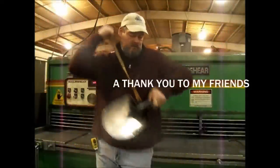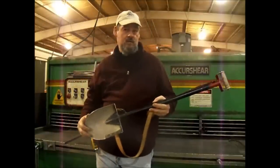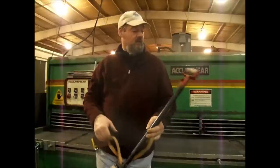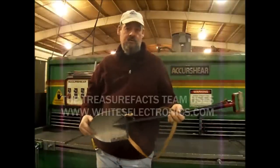Hello and welcome to Treasure Facts. Today I'd like to show you how I build my shovel. This is a simple project and I'll take you through the steps. Coin shooters and relic hunters alike like a good digging tool. I have a hard time getting shovels to last a long time, so I incorporated a sling for carrying. It's got a regular D-handle. Let's go build a shovel and I'll show you how we do it.